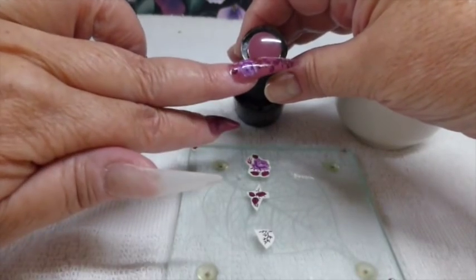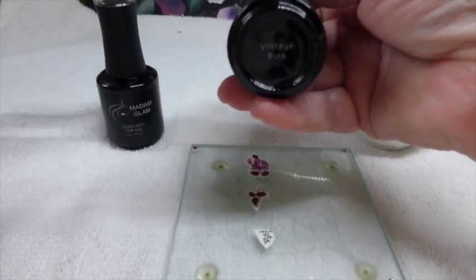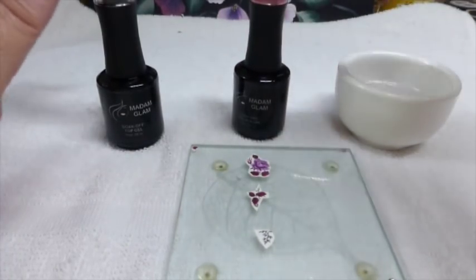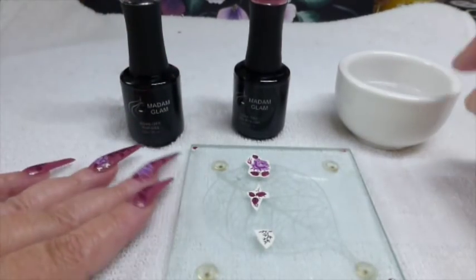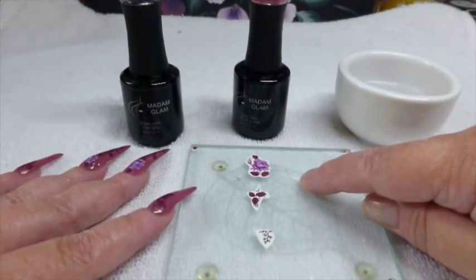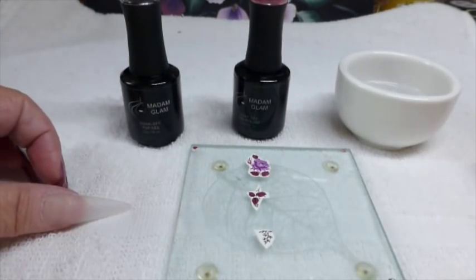So today I'm going to be using my favourite, which is Madame Glam, and the colour you get on the top is exactly the colour you get on the nail. This one is vintage pink, which is my favourite. I'll also be using their top coat, and obviously I'll need water because these are water decals. So I will get everything ready and I'll be back.